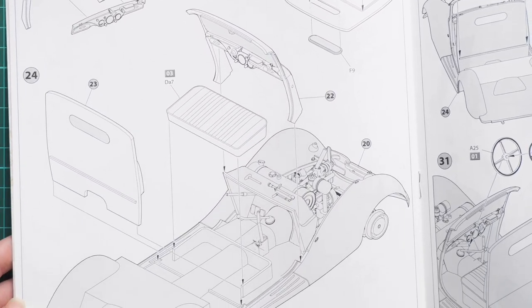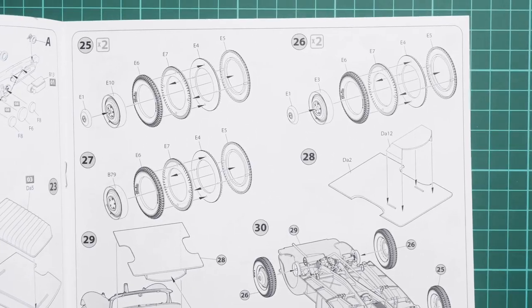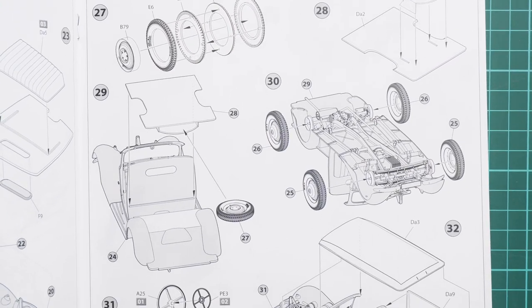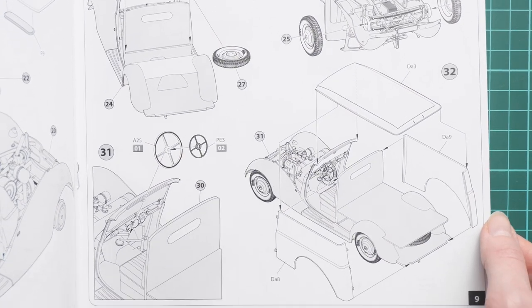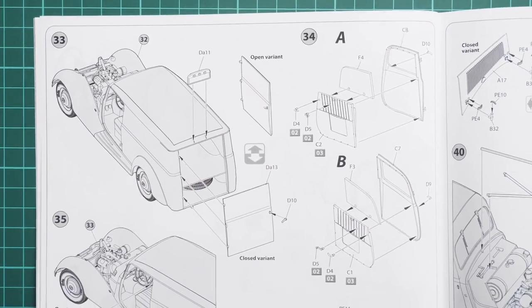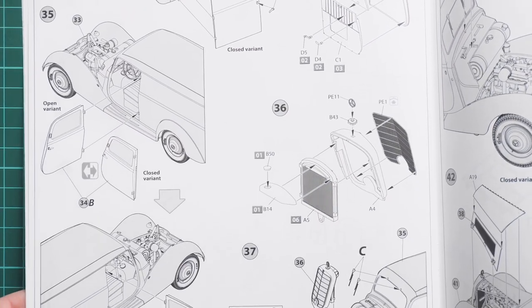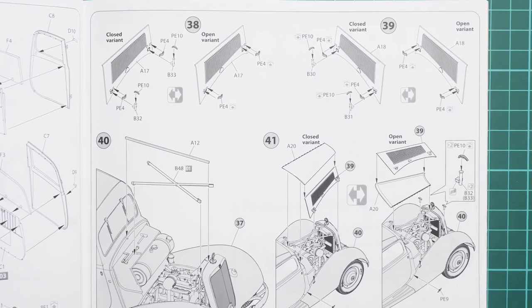Next comes the windscreen clear part installation. Then we continue with wheel assembly — as mentioned, the design saves painting time. After that, the spare wheel is installed, along with a separate roof panel and side panels. The rear door can be assembled in an open position, and the same applies to the front doors — both can be open to expose the interior. Then we assemble the front grill, which combines plastic and PE parts.